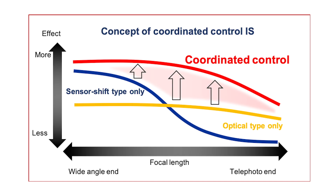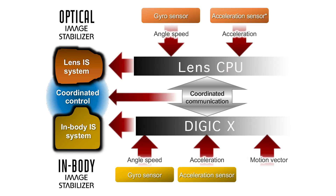Generally, longer focal lengths benefit more via optical lens-based image stabilization, and wider focal lengths benefit more from sensor-based image stabilization. With that in mind, Canon was able to take advantage of the RF mount to coordinate optical in-lens and in-body image stabilization.